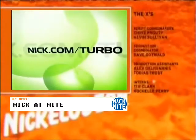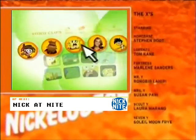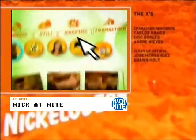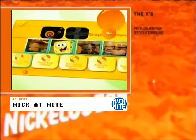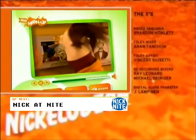Now on Turbo Nick at Nick.com slash turbo, make your own video mashups. Here's how it works: you pick clips from your favorite Nick shows — there are tons to choose from — and you put them together in any order you want. Then add graphics, mix in your favorite tunes and more, and you've got a totally original video mashup created by you.